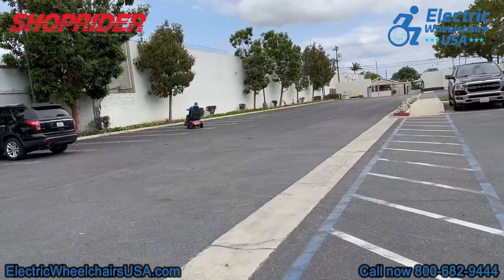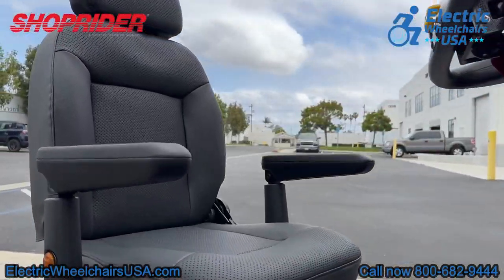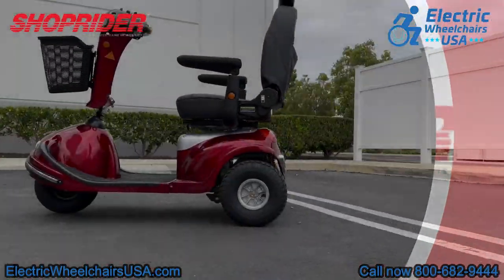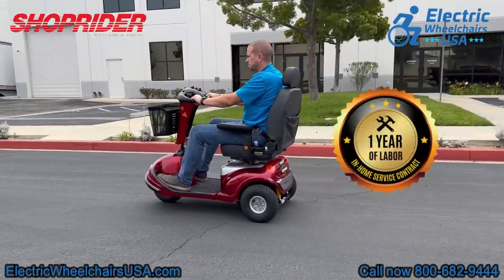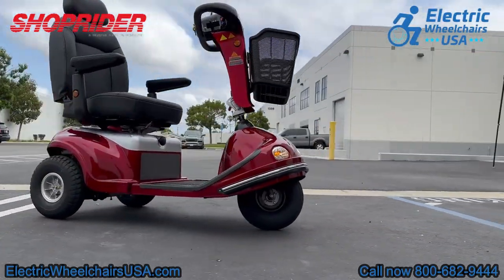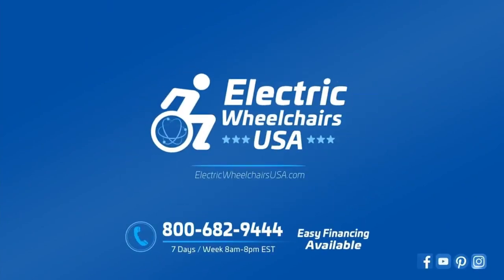In conclusion, if you are looking for a great heavy-duty three-wheel mobility scooter that has a tight turning radius, a large weight capacity, a battery range of up to 25 miles per charge, and large 12-inch pneumatic tires, the Enduro XL3 is a great choice. It's well made and manufactured by ShopRider, who have been in business for over 30 years. They have excellent support and a great warranty that includes one year of in-home service — as long as it's a warranty-approved claim, they will send a technician to your home to diagnose and resolve any issue within the first year. If you have any questions about the Enduro XL3 or any ShopRider products, please give us a call at 1-800-682-9444 or visit us at electricwheelchairsusa.com.